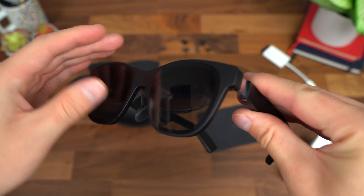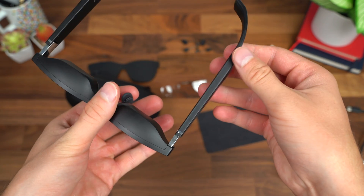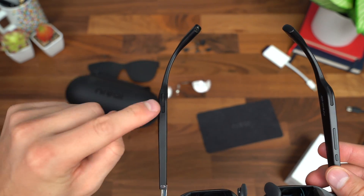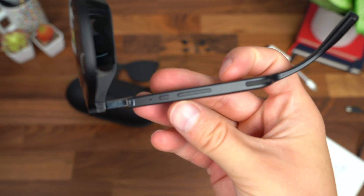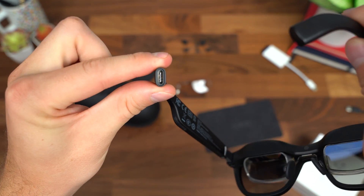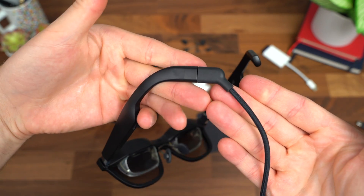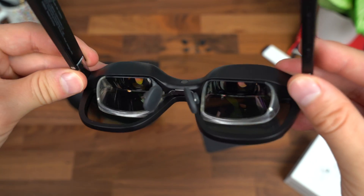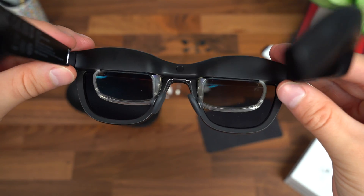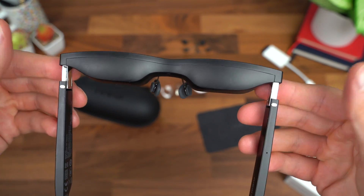Here's a closer look at the glasses. The hinge mechanism is really great — the arms can expand out, so depending on your head shape you might need it to expand a little bit. They're very flexible and can fit a lot of different head shapes. Down at the bottom, you have open ear speakers on the right arm, volume rockers, and a screen on/off button. There's some NREAL Air branding, and the back left arm is where the USB Type-C port is to connect the cable to your casting device. Just a really sleek design, minimal in comparison to other AR headsets out there.